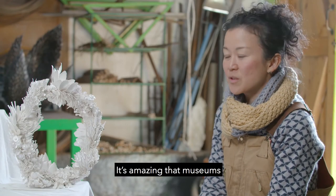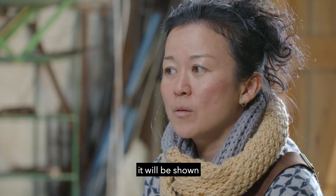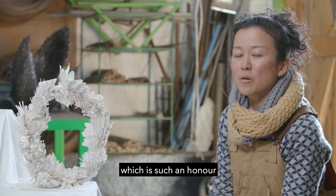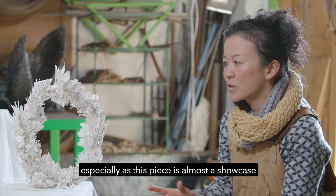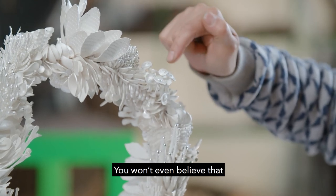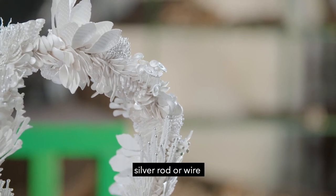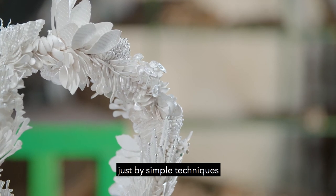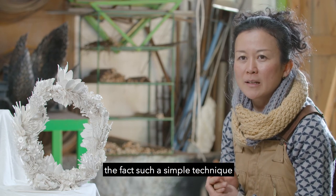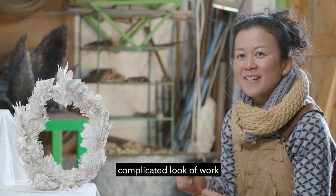It's amazing that a museum such as Temple Newsam is acquiring this piece, because it will be shown to a much larger number of people, which is such an honour. It's an incredible feeling, especially since this piece is almost a showcase of what my making process is. You won't even believe that the beginning of these components was almost the same material — a silver rod or wire — but completely different just by a simple technique such as hammering. I want everyone to appreciate the fact that such a simple technique can create this elaborate, complicated look of work.